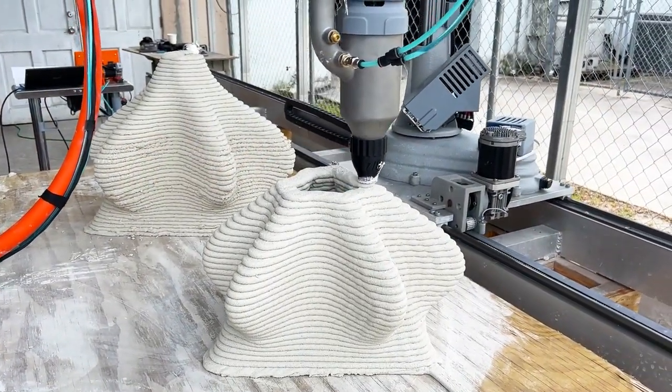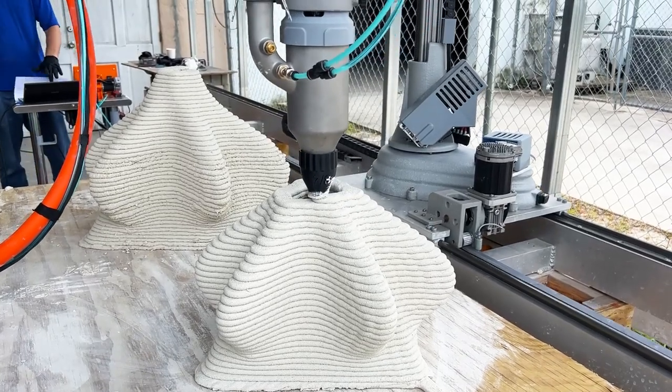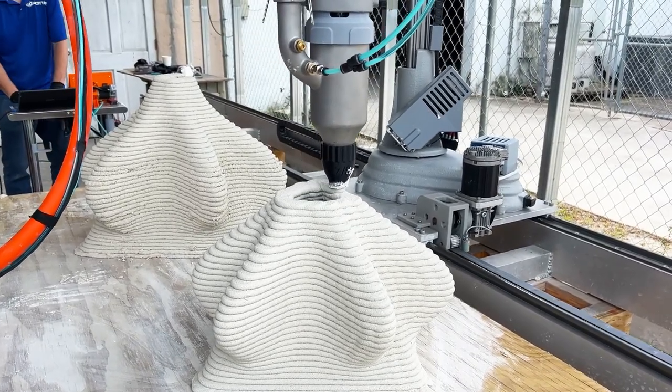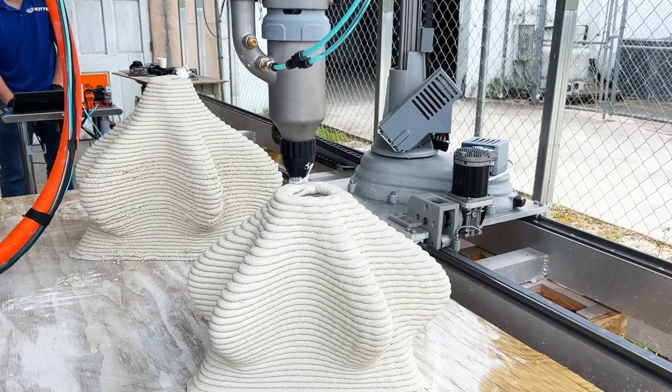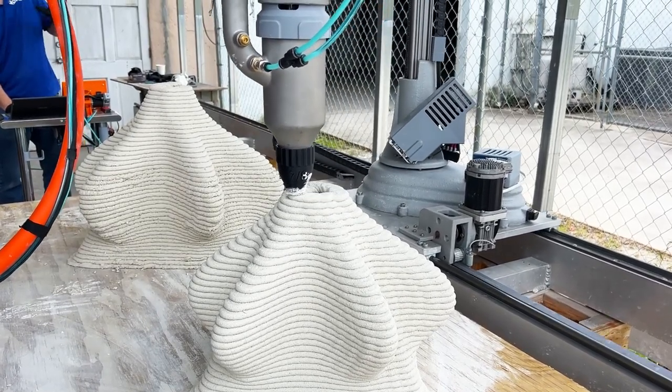While these machines are the ideal tools for additive manufacturing and sustainable housing development, here we are making simple abstract shapes. We hope you like them — and don't forget to like and subscribe for more 3D printing updates.